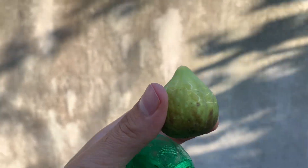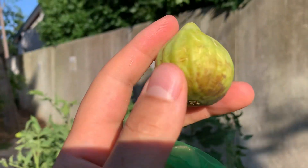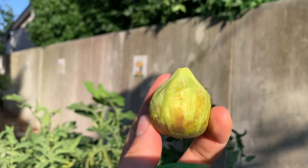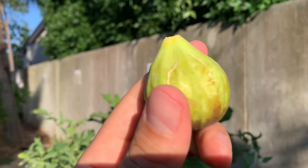Nice size. Nice cracking. Pretty cool. Let's get some light over here — I like that. Some nice colors to it, some brown spots from the sugars.